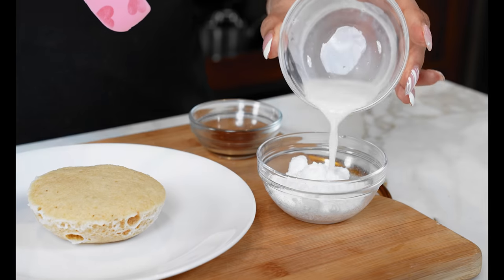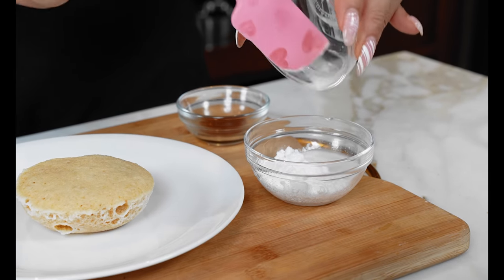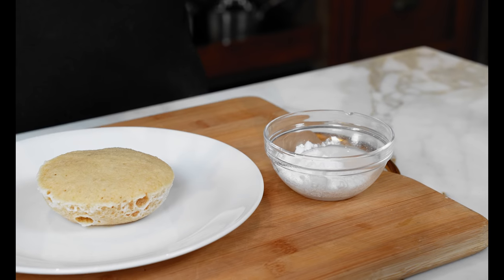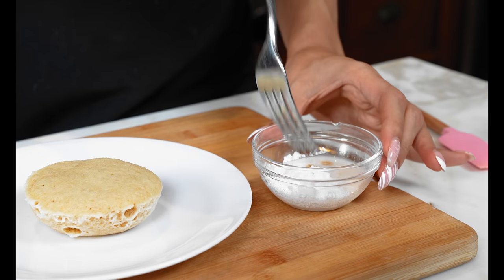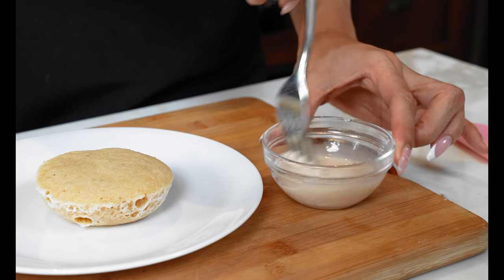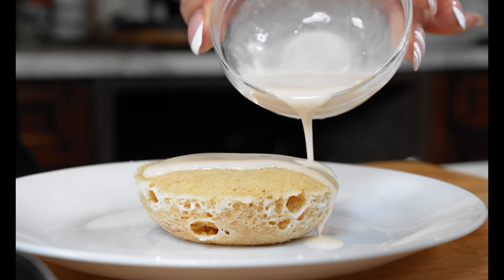Now here's how we make our glaze. We have our confectioner's sweetener — if you don't have it already, you can just throw it in a blender, food processor, or a coffee grinder. Then we're adding a little almond milk — you can use almond or coconut milk, and if you're not dairy free, of course you can use heavy cream. Then vanilla. Let's mix to form our little glaze and pour it right on top of our mug cake.